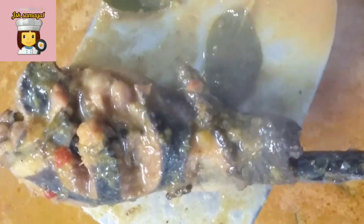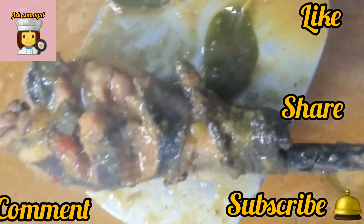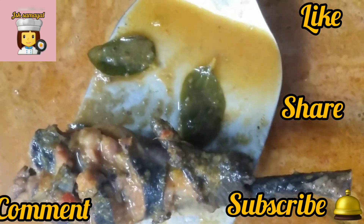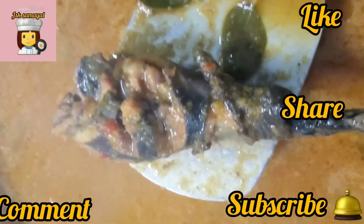Now we are ready to cook the curry. Please like, share and subscribe. Thank you for watching, friends. Thank you so much.